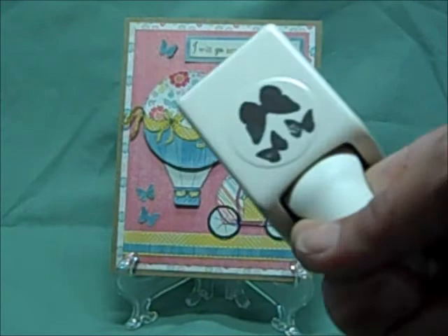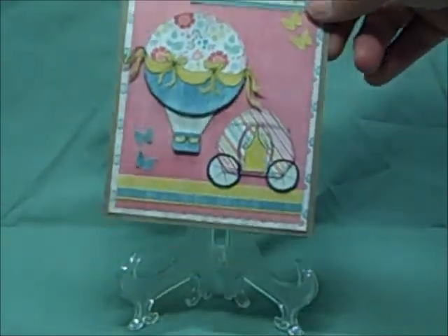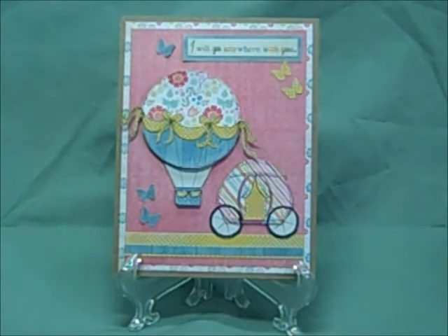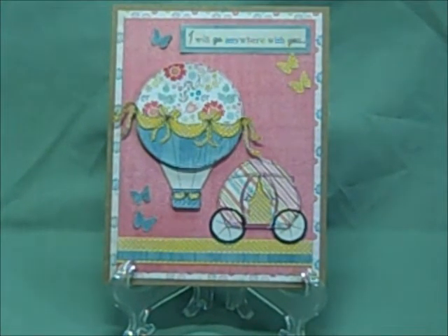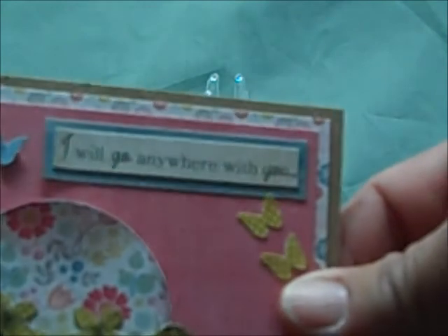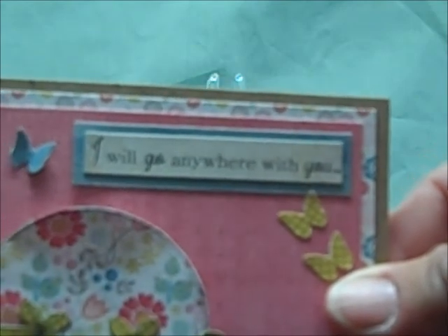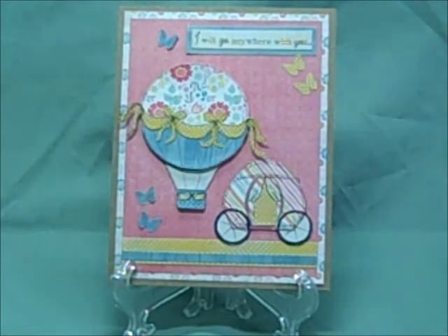I took the stamp that we all love from Martha and I used five of the little butterflies to cut out on the top and the bottom. Each place needed a little bit of something and I thought that just kind of filled it up perfectly. On my computer in Word I typed out "I will go anywhere with you" — and I layered that on top of some of that blue turquoise color too.